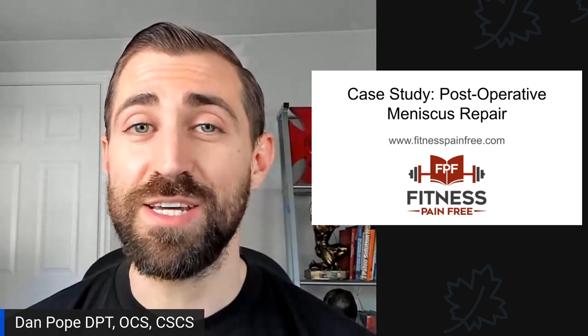In today's episode, we have a case study. We're going over post-operative meniscus repair physical therapy, rehabilitation, and two-time national powerlifting champion Chrissy Paracki.